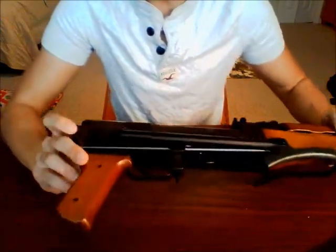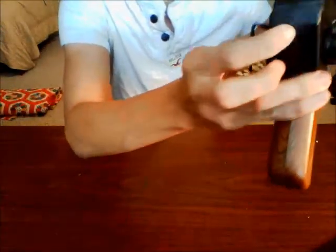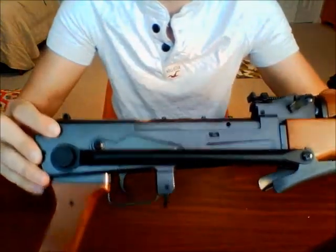Now we'll go ahead and start undoing these screws here which hold the two halves of the gun together. As you can see, there's a crease down the middle, so it's two halves — it's not one solid piece of plastic. We'll go ahead and see if we can separate these two halves.